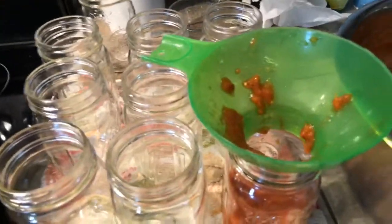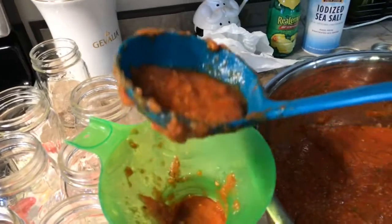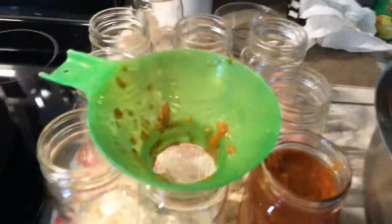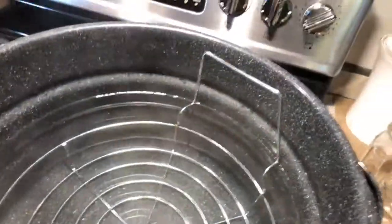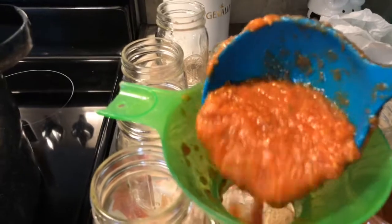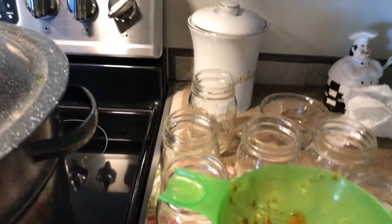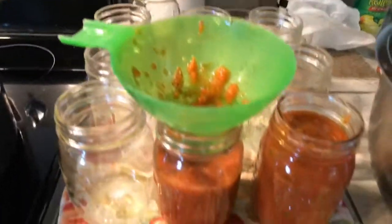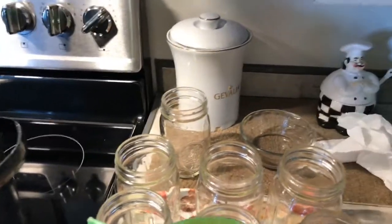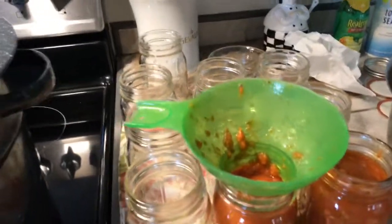Now I want to tell you something — check your elevation. We are under 1,000 feet, so we will cook this for 35 minutes in the water bath canner. I have that heating up and look how thick and wonderful that looks. I'm going to take my napkin and my vinegar, wipe the rims, put the lids on, and then they go into the canner.